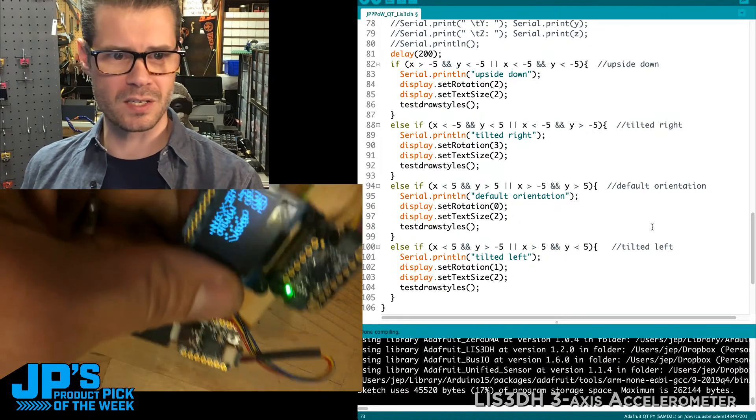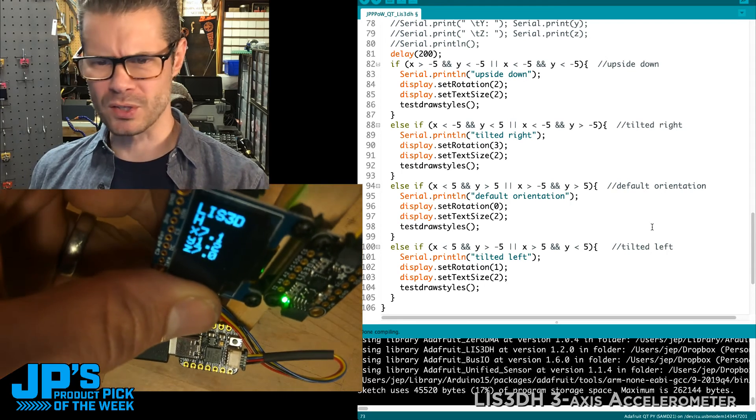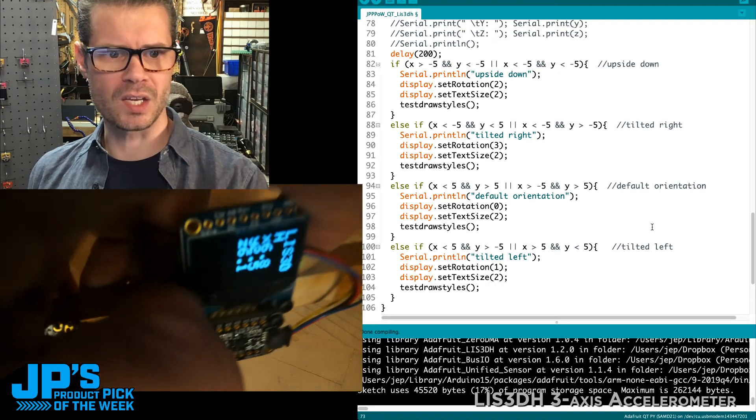You can see it works really nicely to reorient the display and works very quickly. I have some little delays and print statements in there, so it's not instantaneous, but it's not bad.